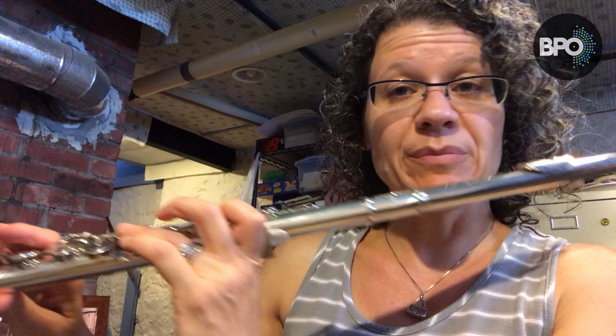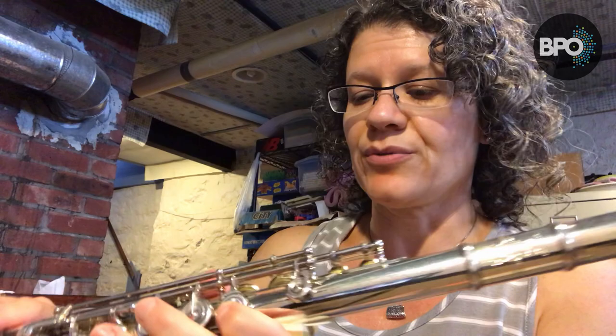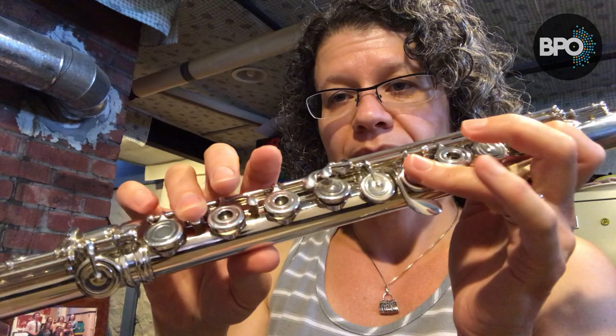A couple of other quick pointers. Your B-flat thumb can stay down for other notes besides B-flat. For instance, if I'm playing my F major scale, I don't have to put it down only to play the B-flat — I just leave it down. There are two notes on the flute that you cannot play with the B-flat thumb down besides B-natural: I cannot play a high F-sharp with my B-flat thumb — the note doesn't come out at all. The other is a high B — it doesn't come out at all if I have the B-flat thumb down. Other than those and B-naturals, you can keep the B-flat thumb down.